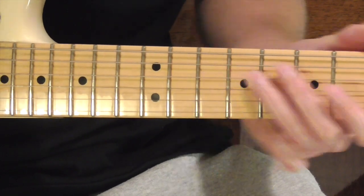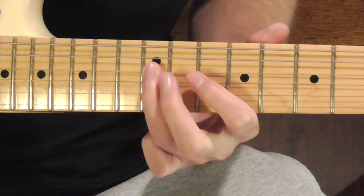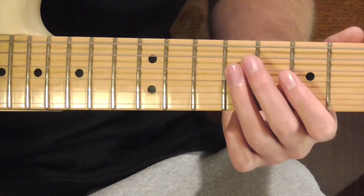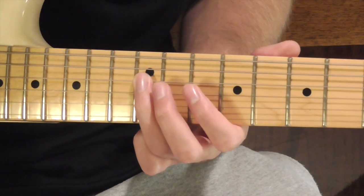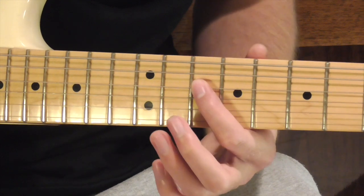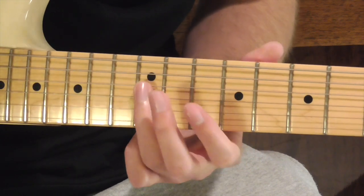Our first phrase is going to be this. To play that, we're going to be sliding in on our D string up to the 12th fret. Playing that D note, and we're going to play it twice. Then we're going to go down to our C note, two frets down. And we're going to pull off and go back to our D.